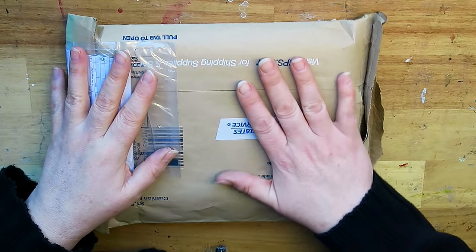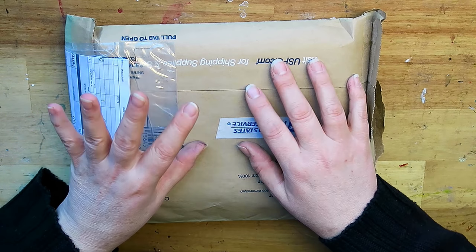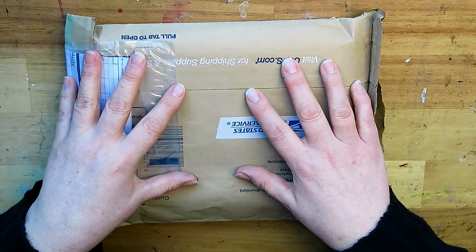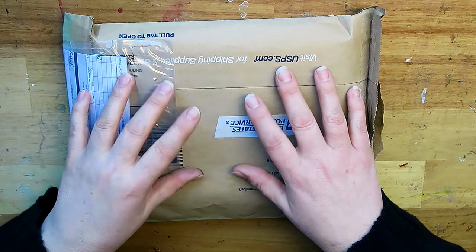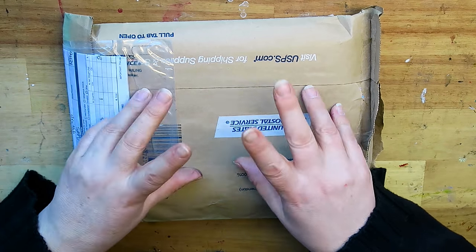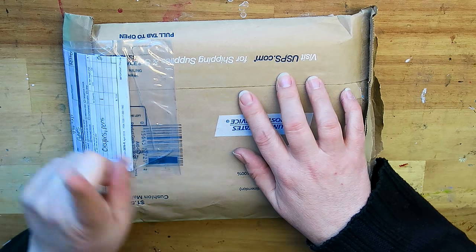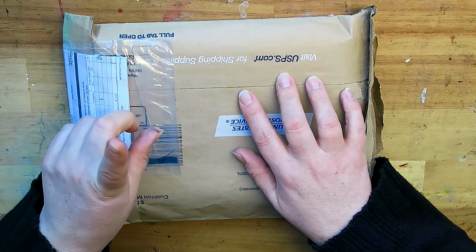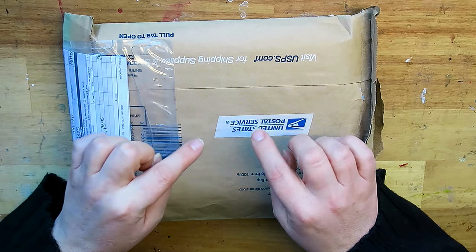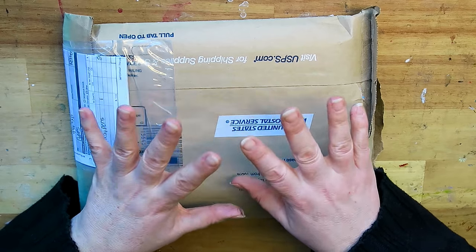But before I show you what's in here, I want to say that speaking of gifts, I have a gift for one of you this time. What I'm going to do is make a painting with the colors that you choose from the poll on my blog, and I'm going to give that painting away to one of the people that vote in the poll. So you go to my blog, click your five favorite colors, and please leave a comment under my blog post so that I can contact you if you win.